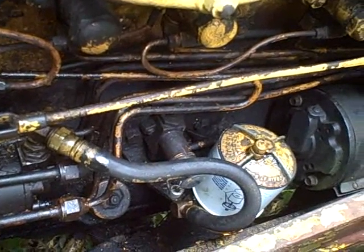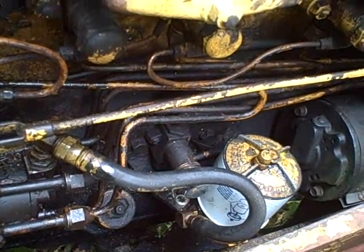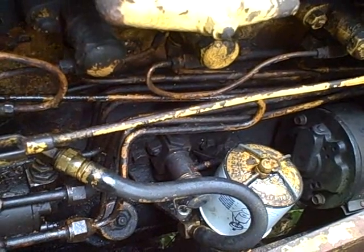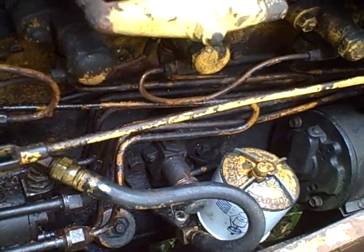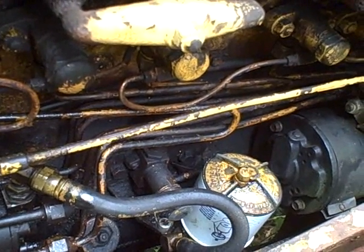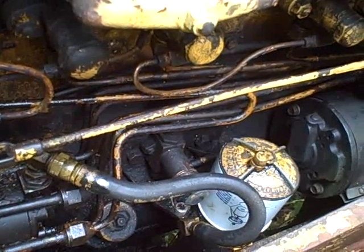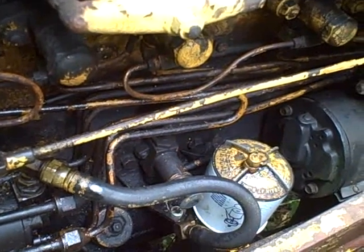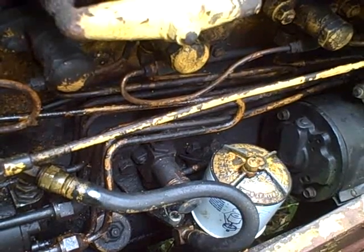A couple of people have told me they're concerned that the engine just has such low compression and that's why it won't fire off. I could understand why you'd think that — I would suspect low compression given the age of the engine, it's probably never been rebuilt, it's got a lot of hours on it, and when it was running it was smoking plenty. That could be injection timing related or compression related — oil usage, that kind of thing.